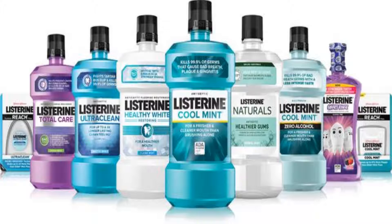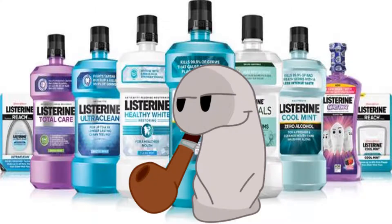Behold, Listerine. It comes in so many interesting flavors, and I decided that I'm going to review each and every one of them.